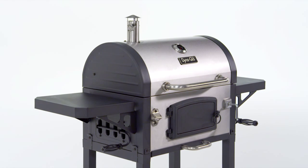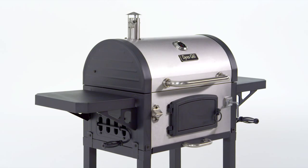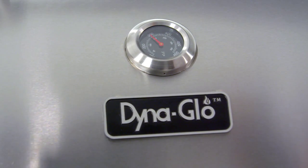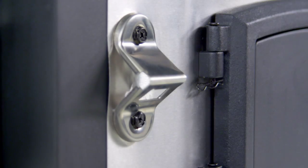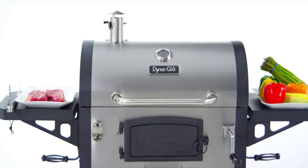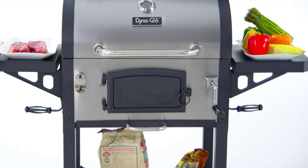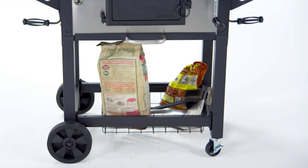In addition to being easy to use, this grill is also stylish with a stainless steel finish, a decorative temperature gauge with stainless steel bezel, a chrome plated charcoal crank with a bezel base and steel wire handle, a stainless steel bottle opener, two side shelves that offer space for food preparation, and a bottom storage basket for staging charcoal or other grilling accessories while cooking.